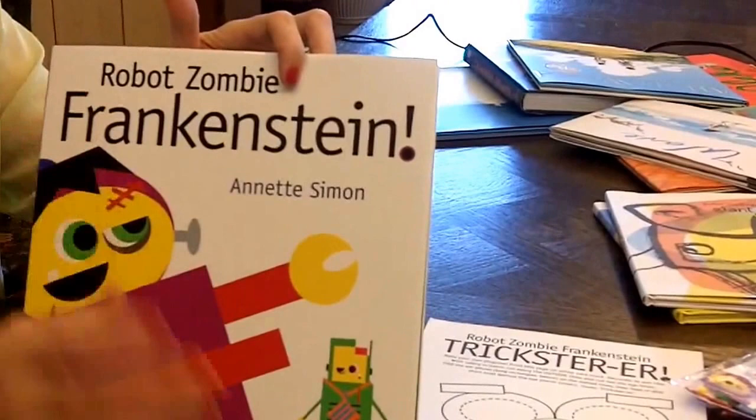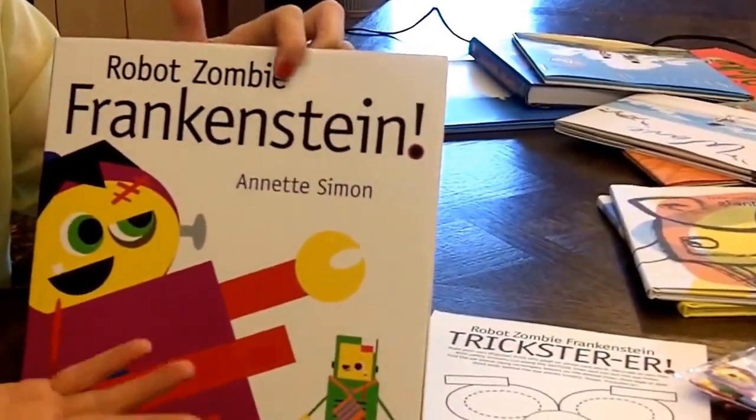I sat at the computer and I started drawing them, and I was like, 'Hmm, so this is what you look like.' Really.